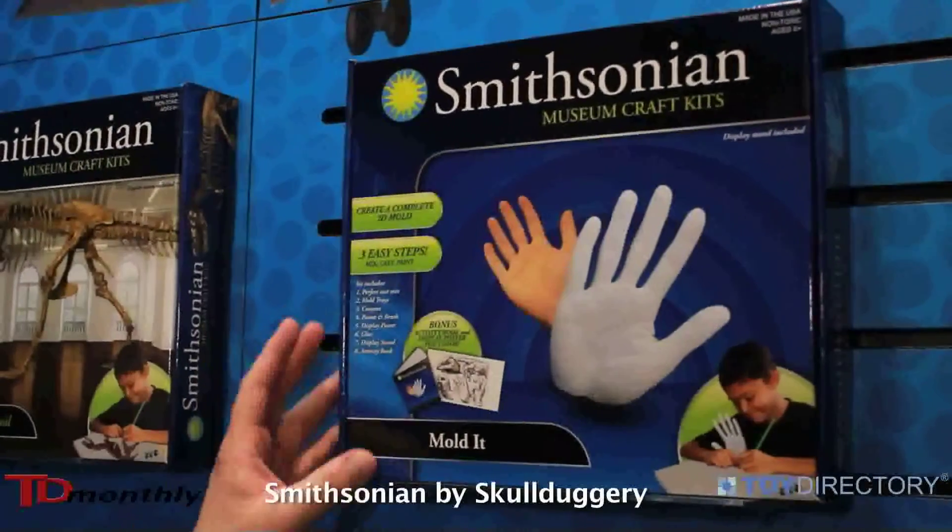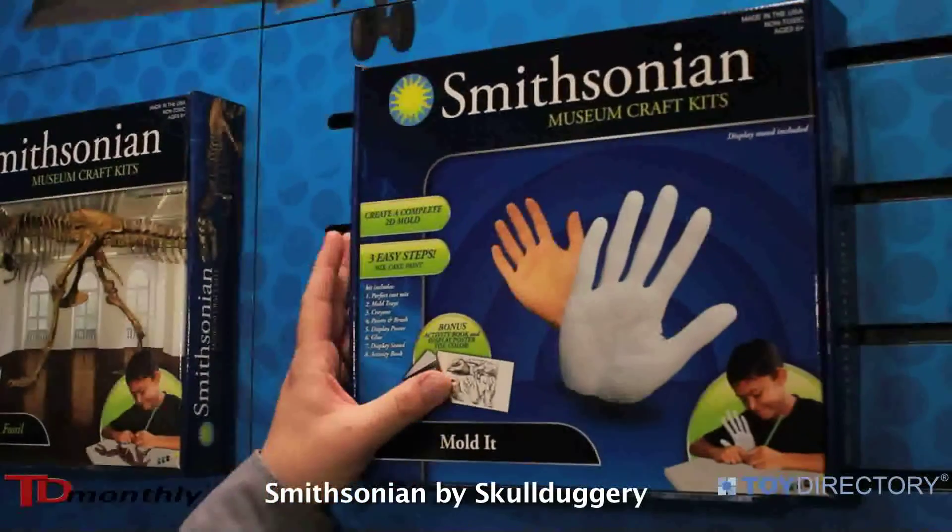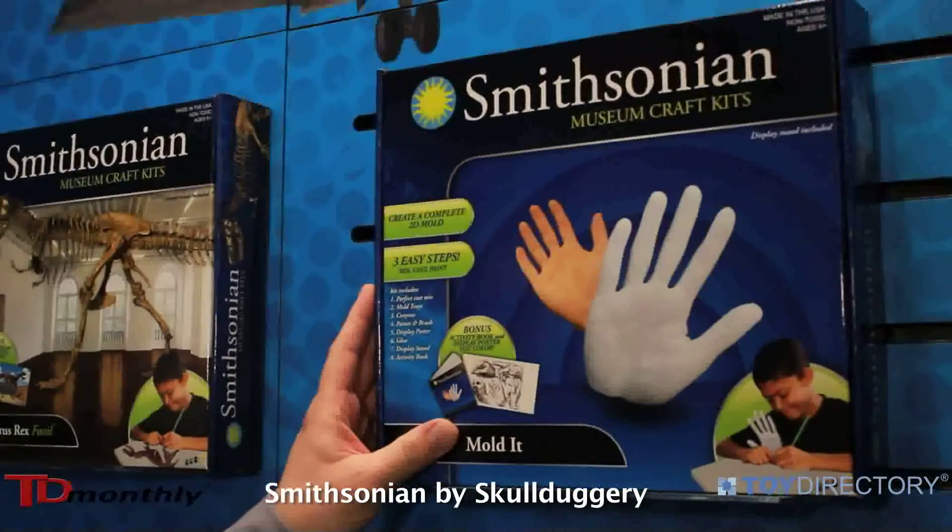We're going to be introducing this — our shipping is approximately May of this year — and on a seasonal basis we're going to be adding new and exciting designs.